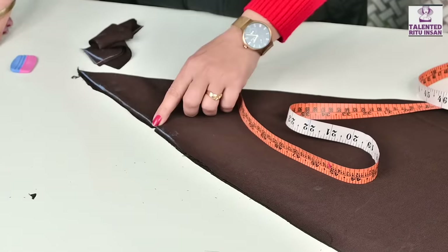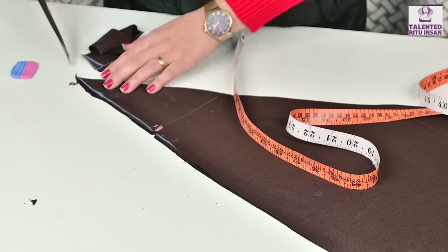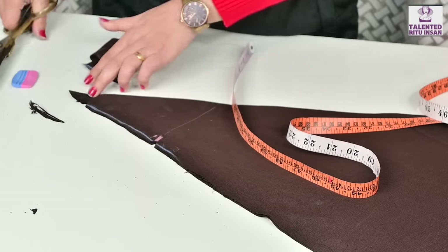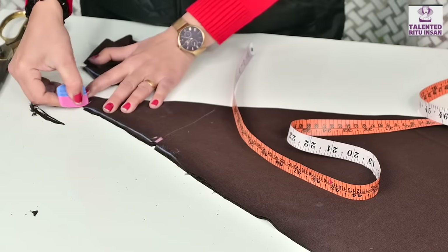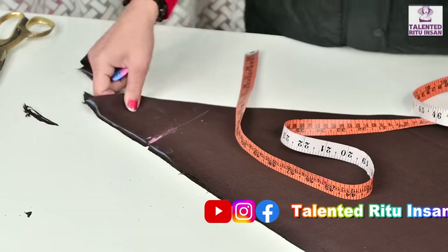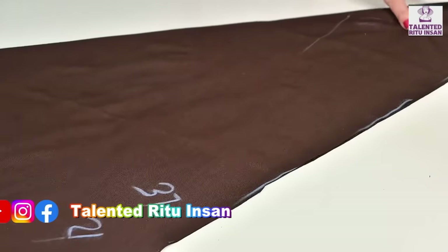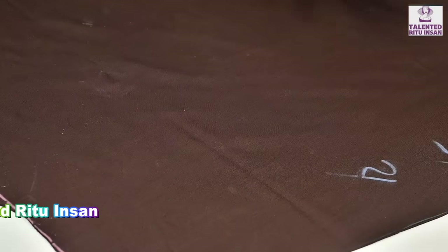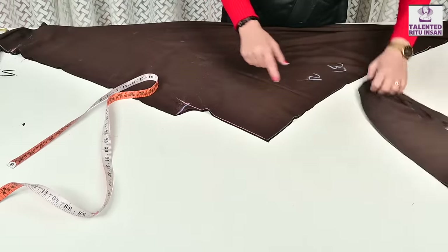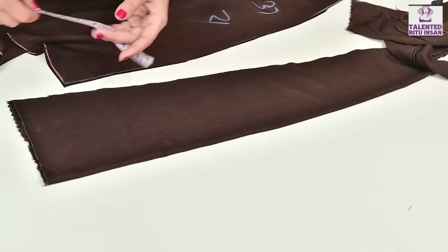This is the part we will put here. We will put a cut here. I am going to put a cut here, and then we cut 2 inches. This is our cut. Now we cut the belt — we have got extra fabric — we cut the belt.